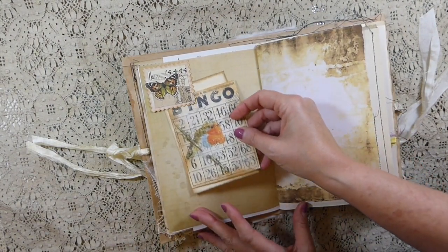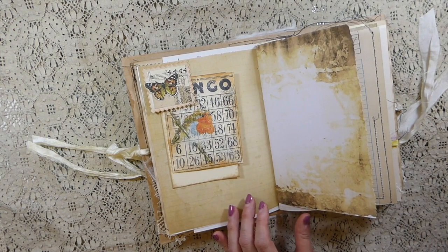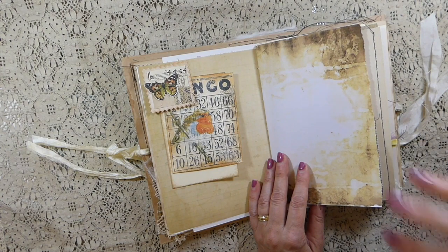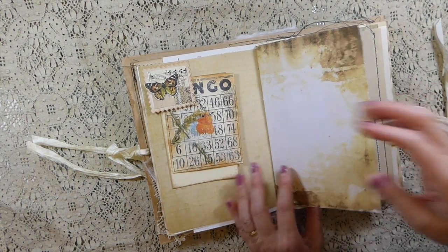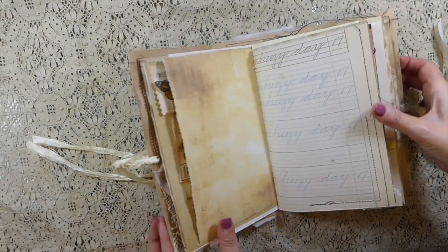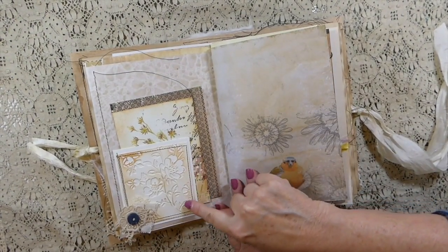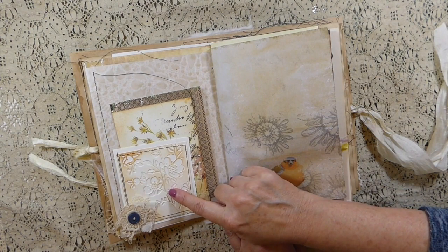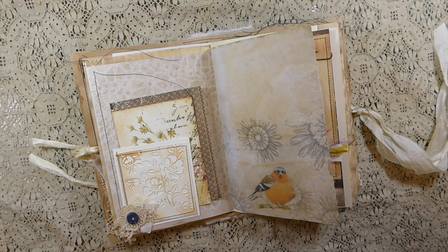I'm going to do a video coming up on packing for crafting and creating while you're traveling, because I'm going away at the end of this month over to Wales for a week. I think it might be useful, so stay tuned for that. Here's a new die cut I got - it's a Sizzix or Tim Holtz. If you're interested you can check my Amazon affiliate link in the description box below where I've got those listed.